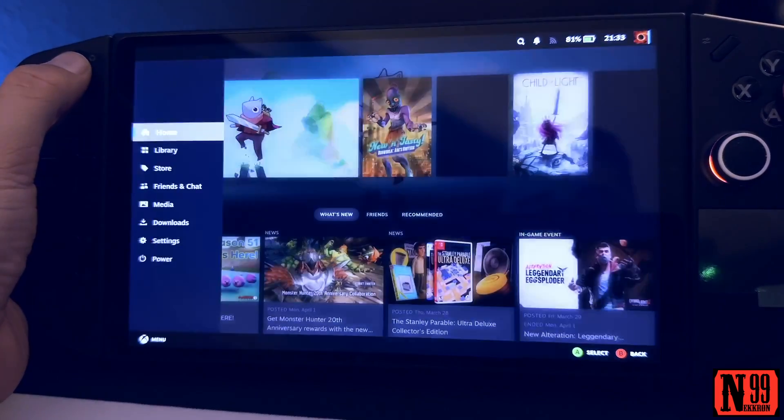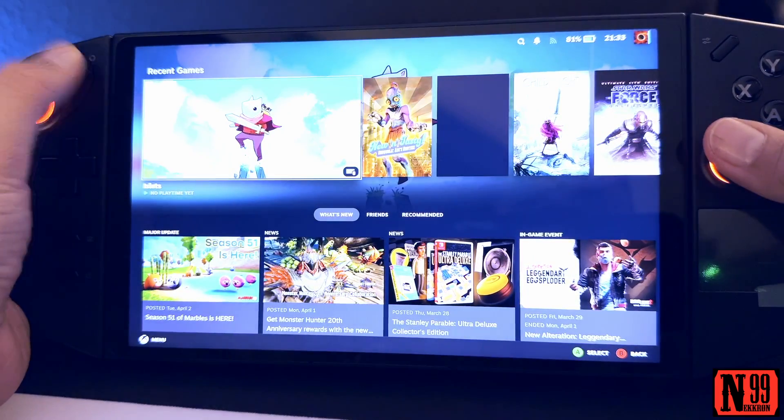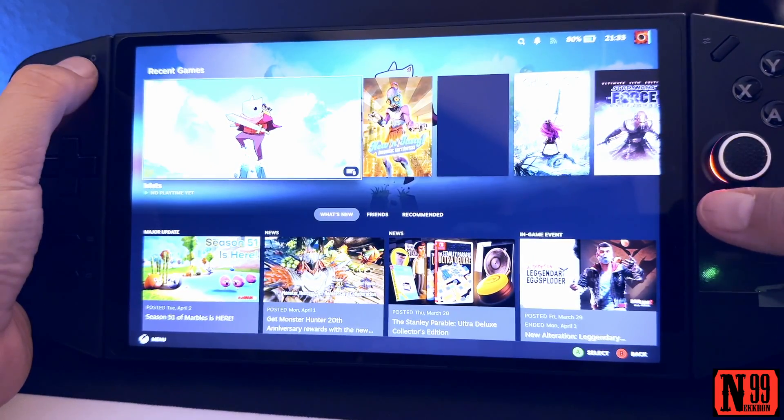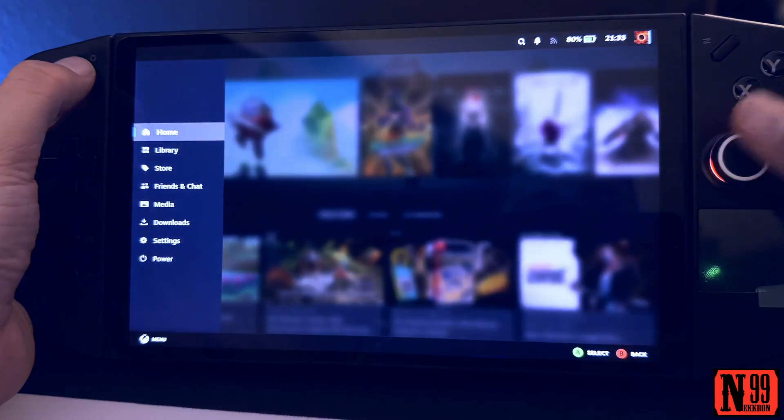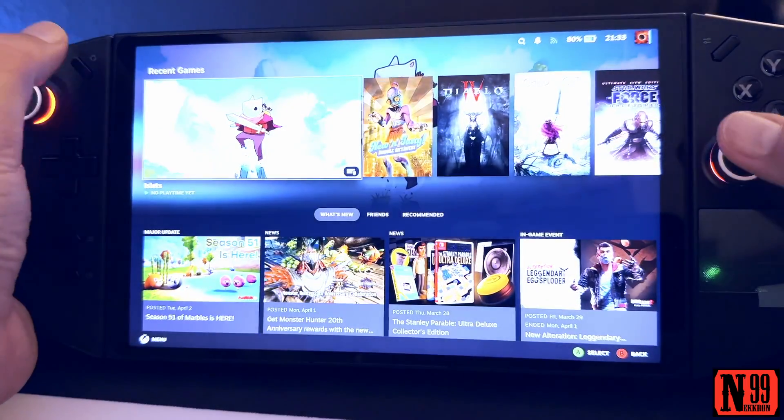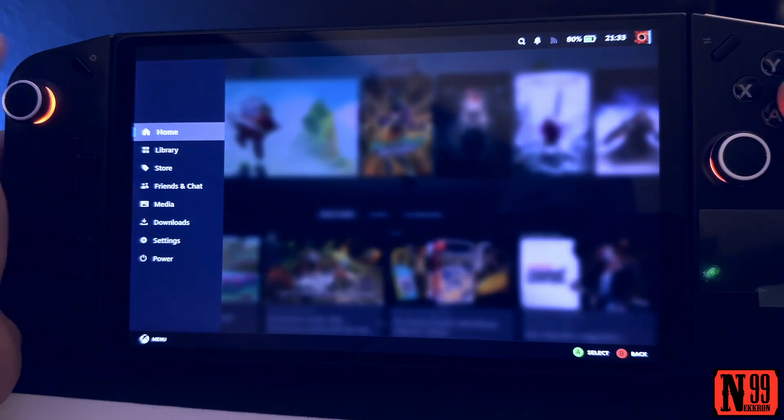I'm going to go back to my home screen. I'll tap the left Legion button and the right thumbstick in — there it is, there it is! It works perfectly. All right, there's your fix.